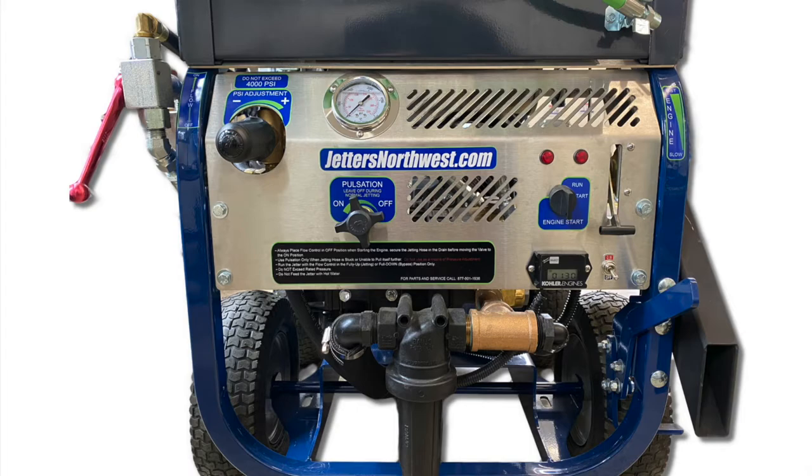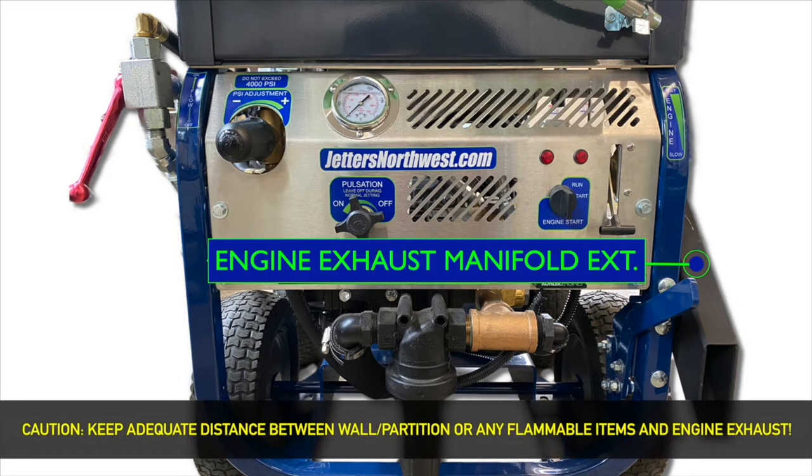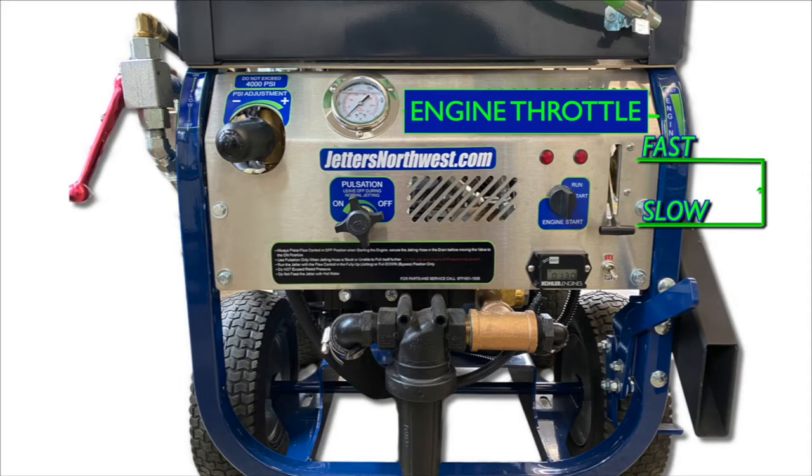Let's look at the front side and the control panel on your new Brute Jetter. Starting above is your hose and hose reel. Moving down and to the right, you have your exhaust extension. This is made to blow the exhaust out the door of your service van or service truck. When setting up your jetter, make sure that there is distance between that exhaust extension and any wall, partition, or potentially flammable item that might be stored in your vehicle. Moving to the left, you'll see the sticker that shows engine throttle fast and slow. Just to the left of that is either a toggle switch for wirelessly controlled models or a handle to move the throttle up and down on manually controlled models.